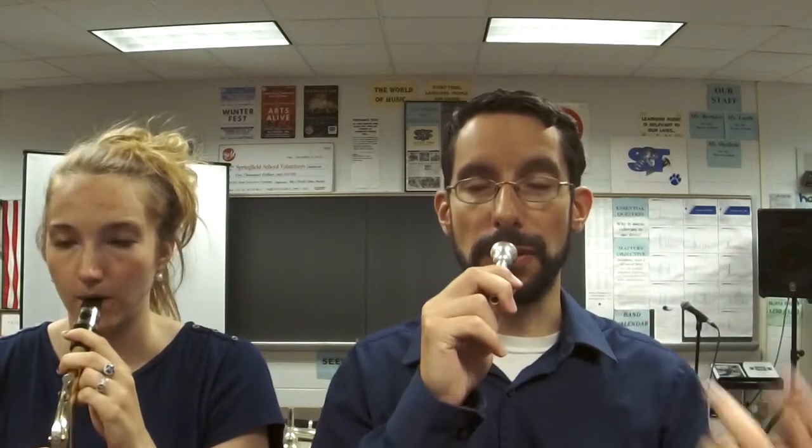All together, last time, four quarter notes: a one, two, ready, go. Rest, two, three, again — one, two, third time, again, last time, here we go. Fantastic job! Keep practicing, don't get discouraged — keep going, you're going to get it.